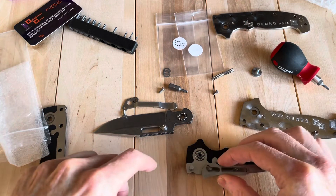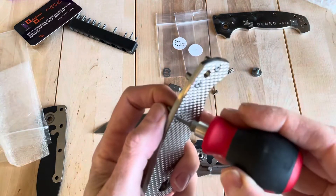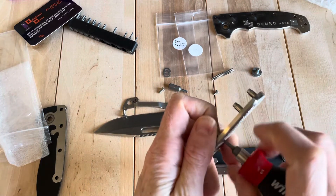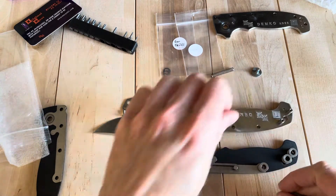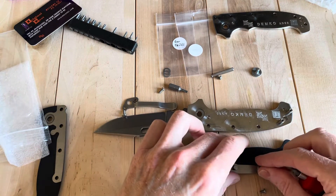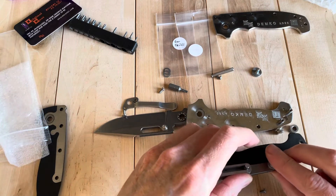Shark lock in place. Now we'll get these removed really quickly. Sorry, this is turning into a longer video than I expected, but it's a little bit of a different theme. I don't see a lot of people doing content on taking Demkos apart, so why not try something a little different?